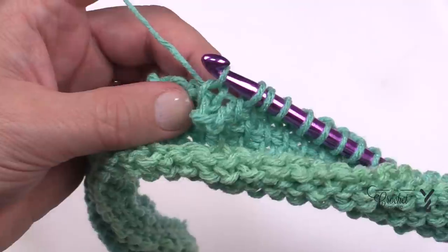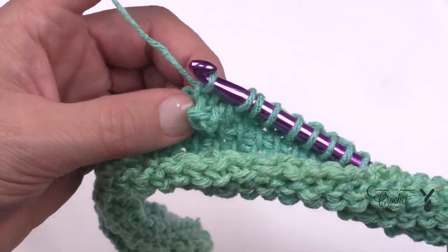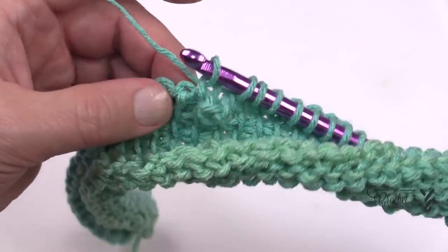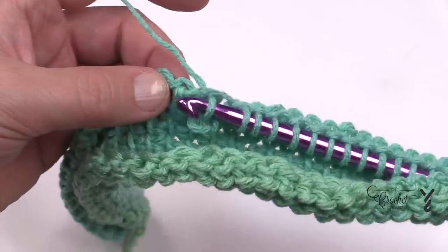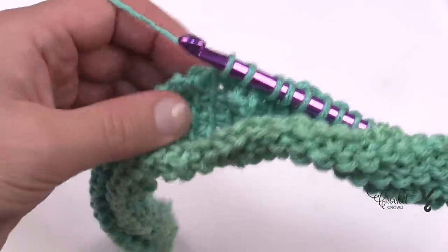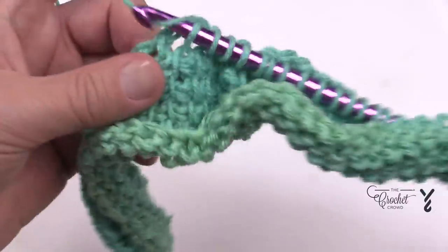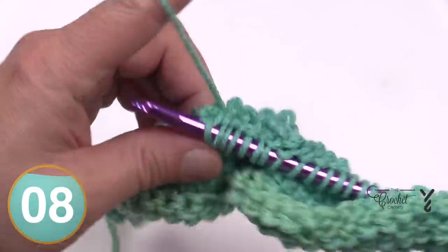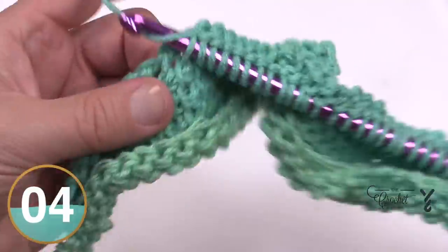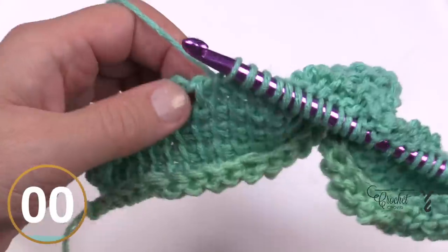It's still the Tunisian Simple Stitch — the only difference is that you're making that chain-three space collapse to the right side, the front side of the work. There are no other picots to worry about in row seven. Continue to simple stitch all the way to the end, handle the edging properly, and I'll see you at row seven in the return pass.